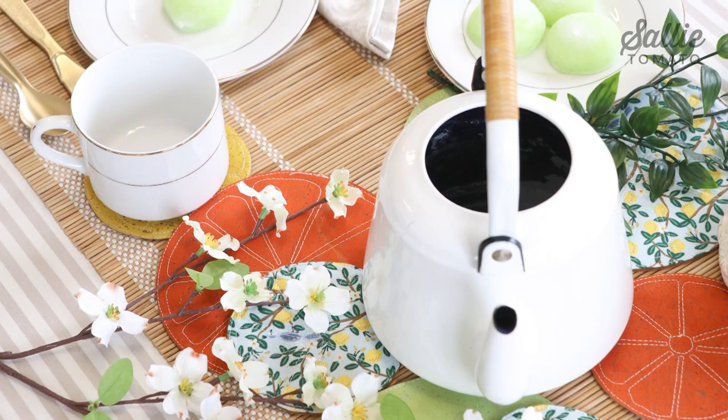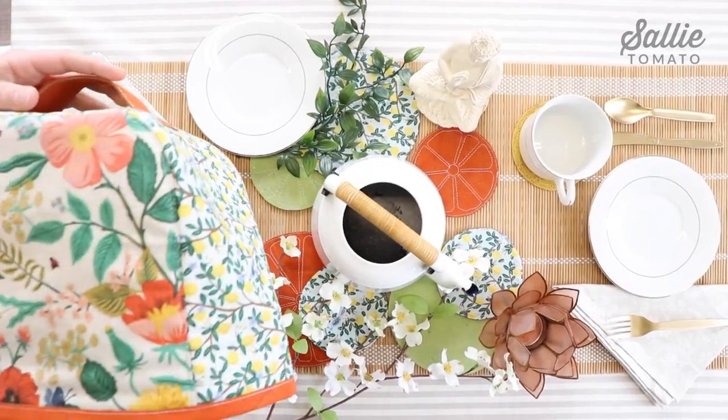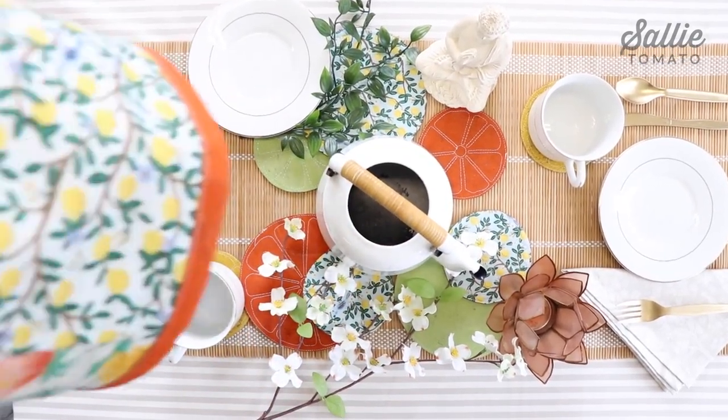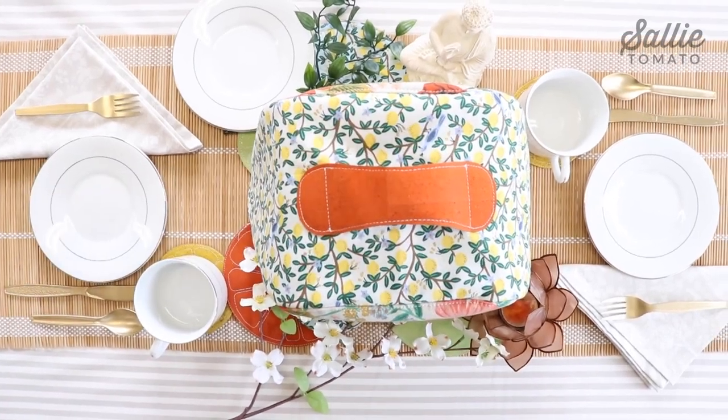We wanted this to be an elegant and relaxing tablescape. Next, we added our teapot cozy to tie the whole look together. It features the cork fabric and the main fabric prints, so everything works together in harmony.